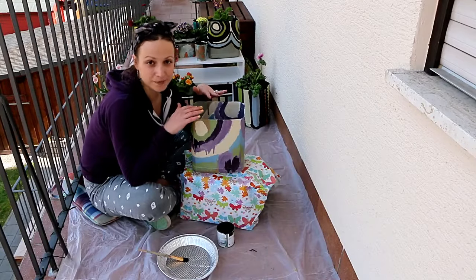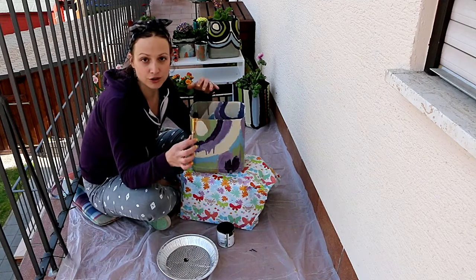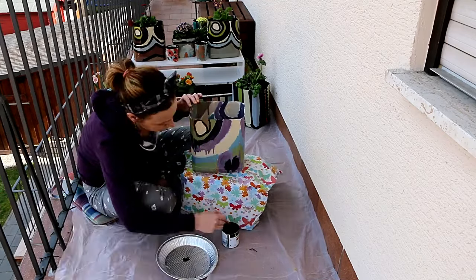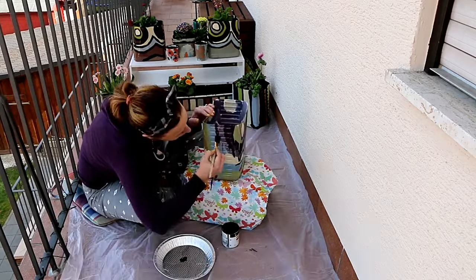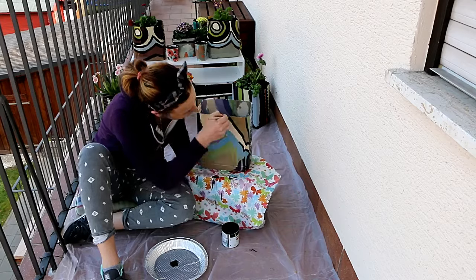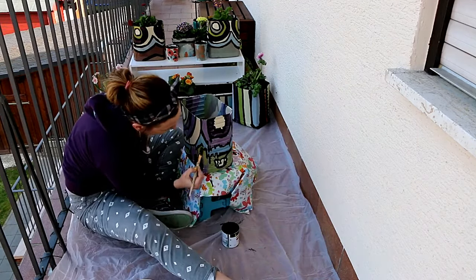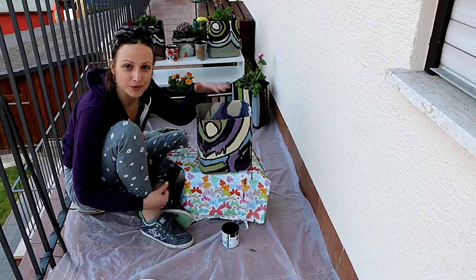Now that our paint is dry, we can start working on the black outline. For this, I'm going to be using a flat brush that I use for painting stuff at home, along with black paint. We have everything outlined in black. We're going to let those dry and then do a second coat of black paint.